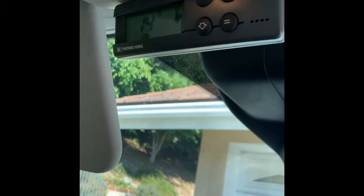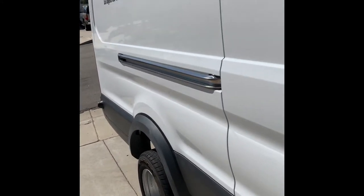Right now it's set at 10 degrees and it's doing 14 degrees Fahrenheit. It's plugged into regular power.